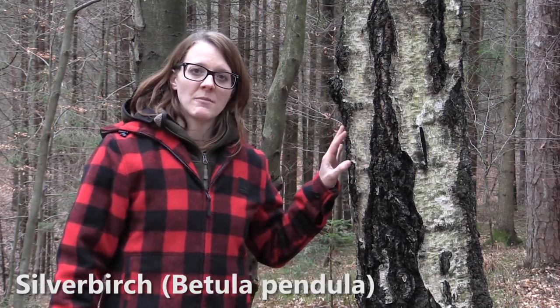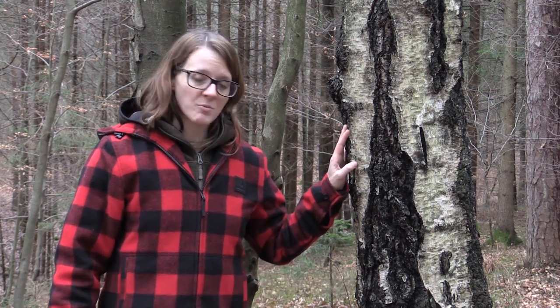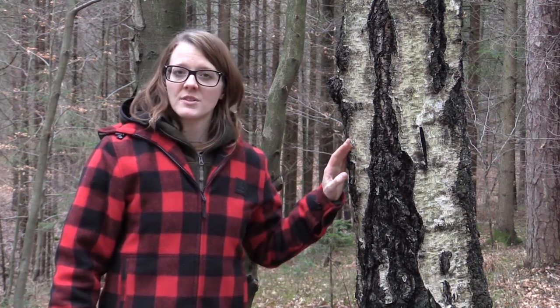Here we have an example of a birch tree. The scientific name of this species is Betula pendula, and in springtime when the ground is not frozen anymore, the tree sucks up nutrition and water.